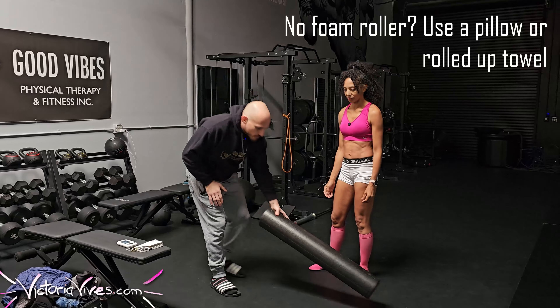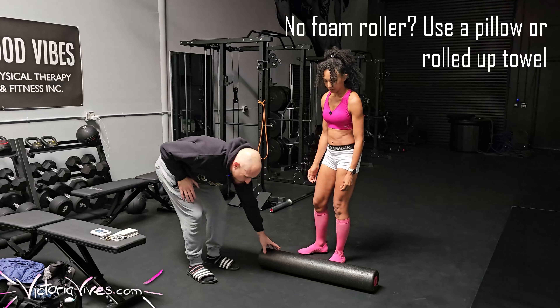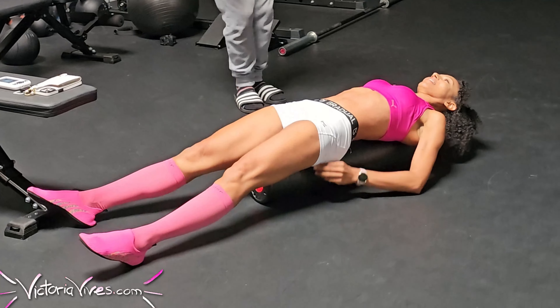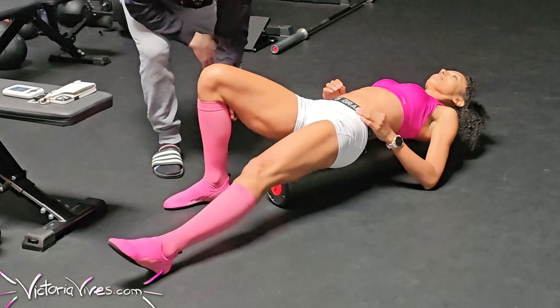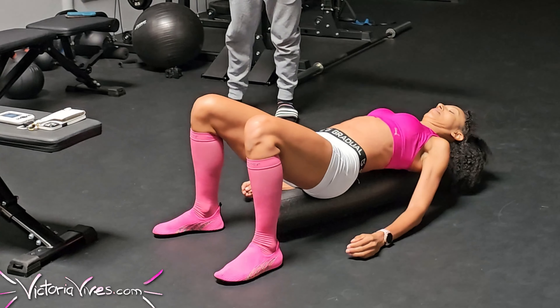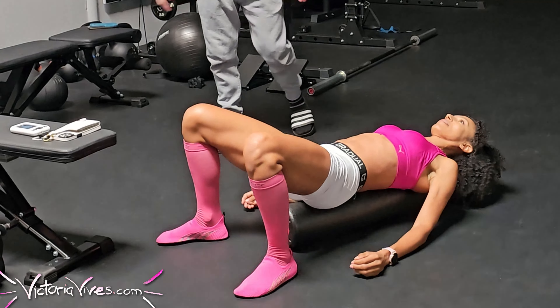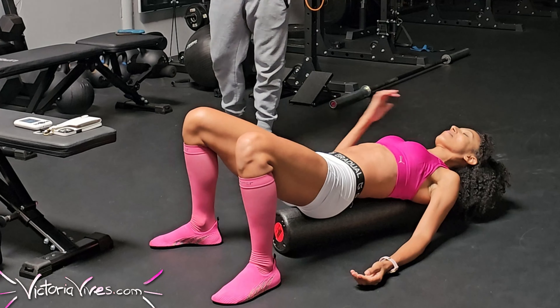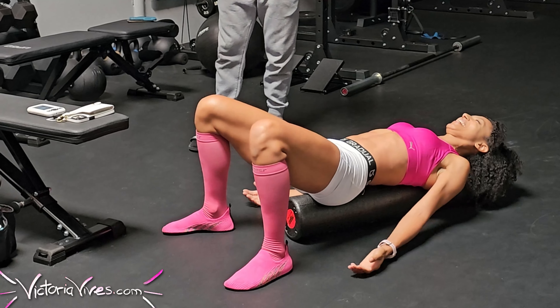Sometimes I come to him saying something is hurting, and he says we're going to exercise it. I'm like, no, it's hurting — but after I exercise it, it hurts less. Exactly. People think the shoulder is a very stable joint, but imagine it more like a golf ball on a tee. The surrounding musculature packs in and helps stabilize that shoulder.